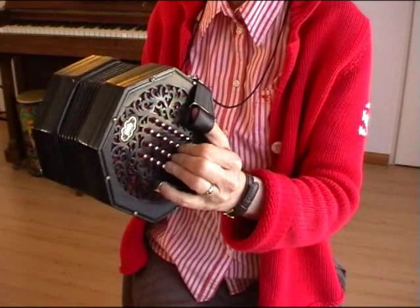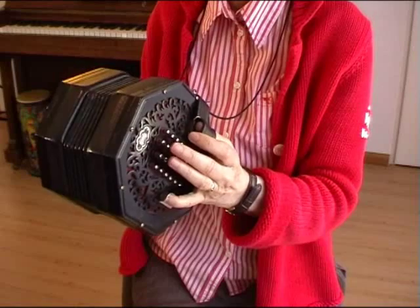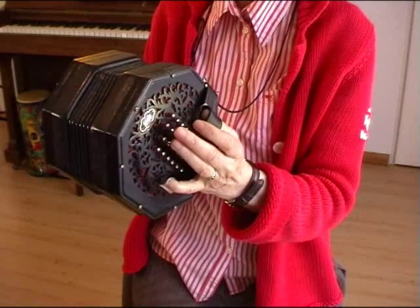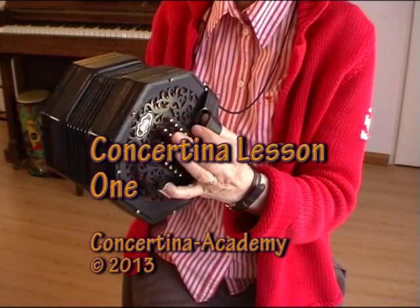Remember the sound. Remember the names: G, E, and 'sol mi.' Remember where they are on the instrument. Play them a couple of times so you remember them. That is your first lesson.